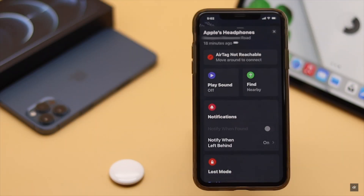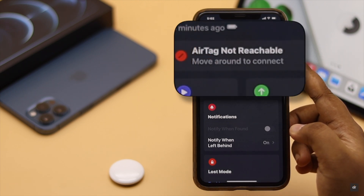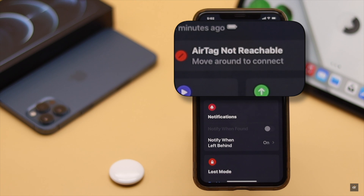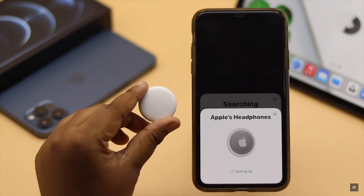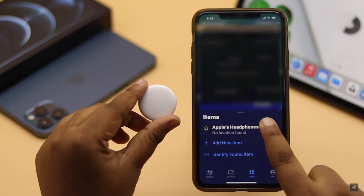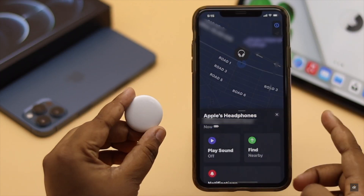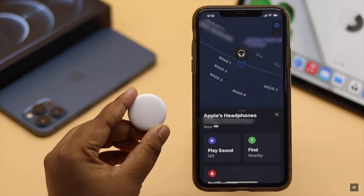Are you trying to locate your AirTag from the Find My app but it is showing 'AirTag not reachable, move around to connect' error? This problem can happen if your AirTag is not in iPhone's Bluetooth range, your iPhone's Bluetooth is having some issues, the Find My app crashes, the AirTag's battery died, and so on.